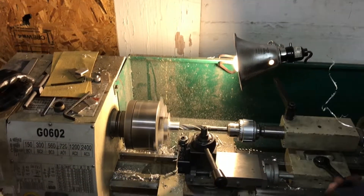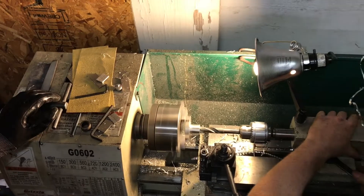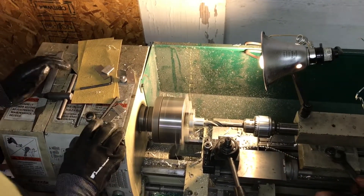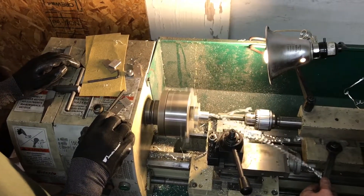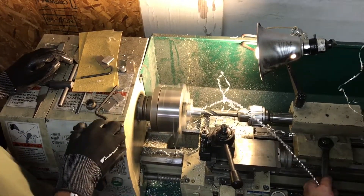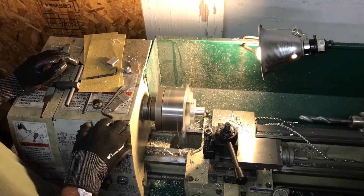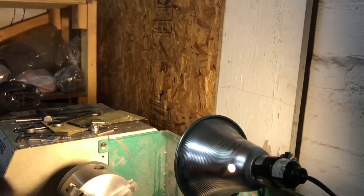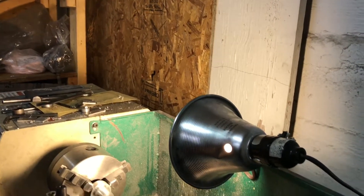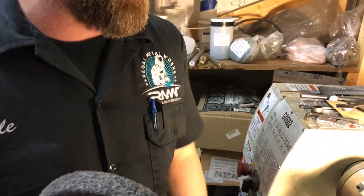It doesn't have much travel — it only has like a piece of travel. You gotta keep moving it up. It's great for the little stuff, though. This is perfect. What we're making here is a collar, or a sleeve, for the grinder wheel — for this bench grinder — a 3M scratch-brite pad. So this will fit out. Apparently I didn't have the right arbor, or the arbor was too big.